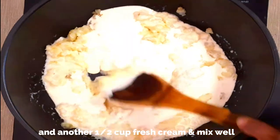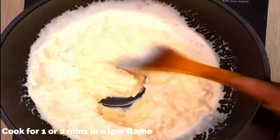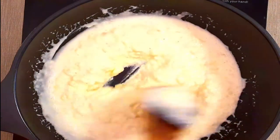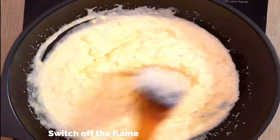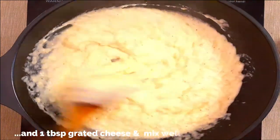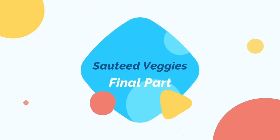I'm adding another half a cup of fresh cream — so in total one and a half cups of fresh cream. Mix well to get a very smooth mixture. Keep a low flame; it might take another one or two minutes since the potatoes are already cooked — they just need to be mixed well with the cream and seasoning. Switch off the flame, add a teaspoon of crushed black pepper and one tablespoon of grated cheese. Mix well and transfer to a bowl.